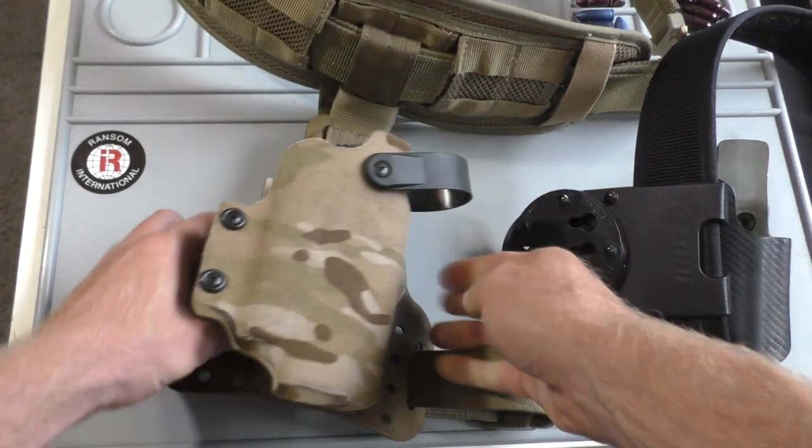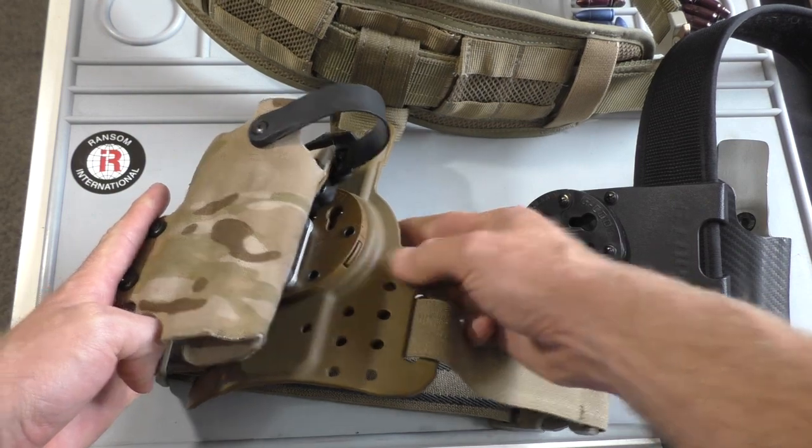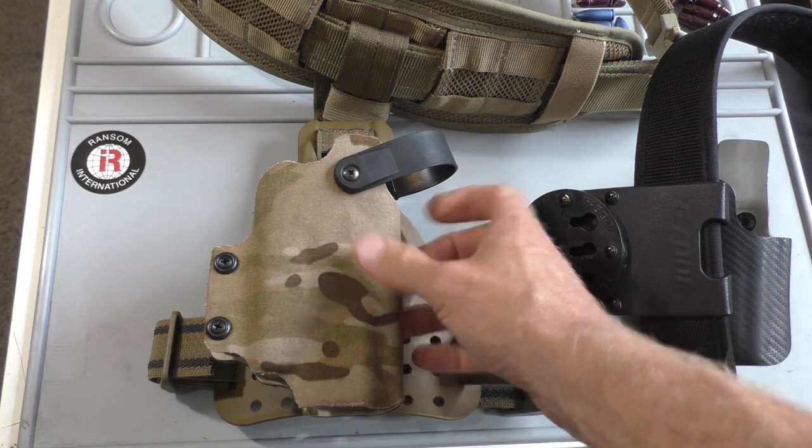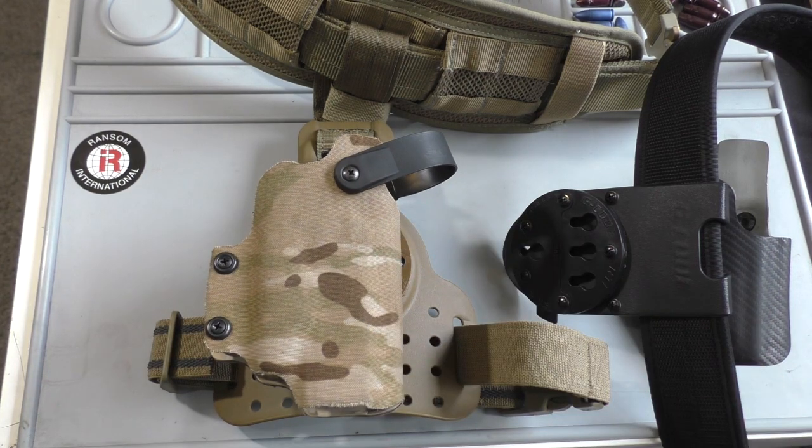Just pull it in, slide it down, and push that tab to lock it in. And that's how quick you can switch between holsters — if you want to switch guns, if you're shooting two different divisions, or if you're just out at the range in a bay where you can actually draw and have fun. An easy way to switch between holster setups.